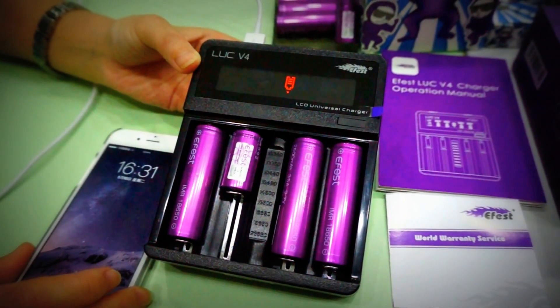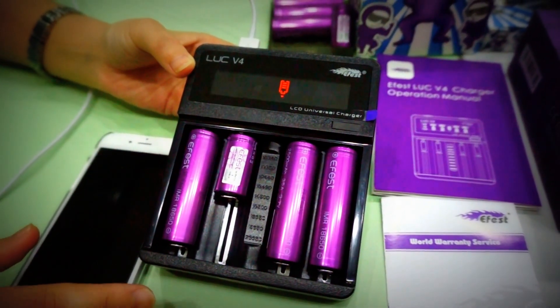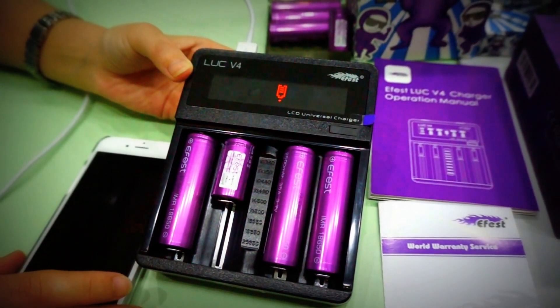It's very easy to operate. Hope you like this charger and thank you.